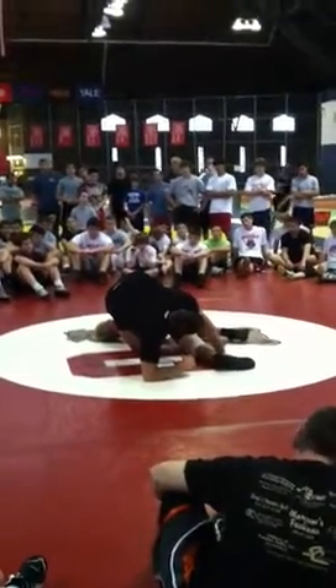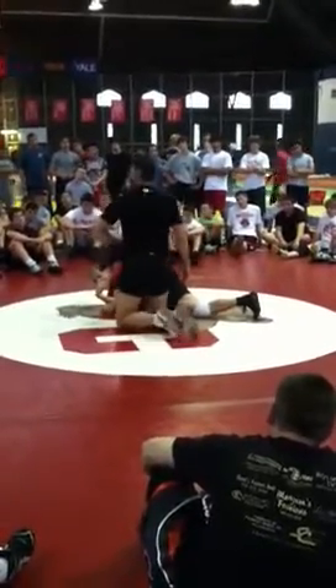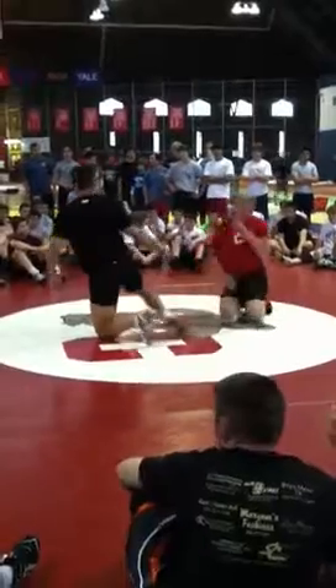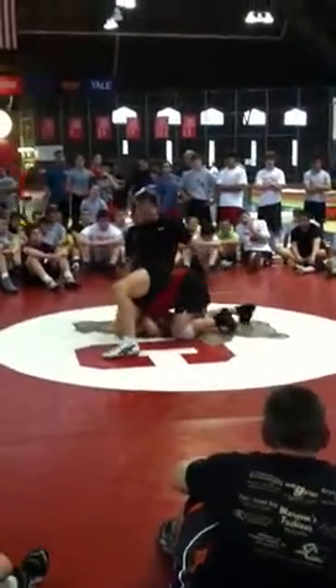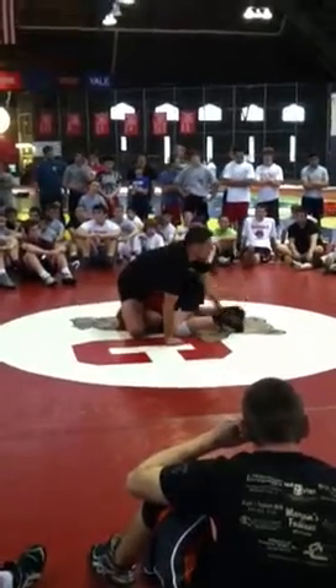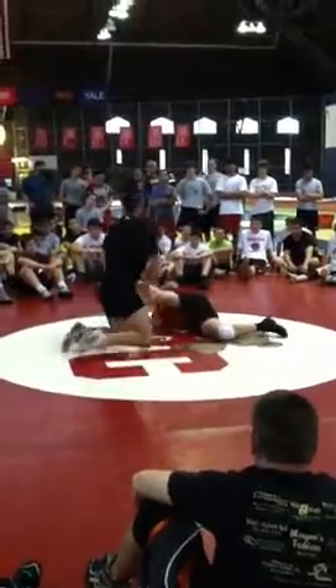Drive and pull at the same time. Once I do that, I pull this across. The sequence is: catch, hook, kung fu kick, meat hook, ankle, post, kick, score.